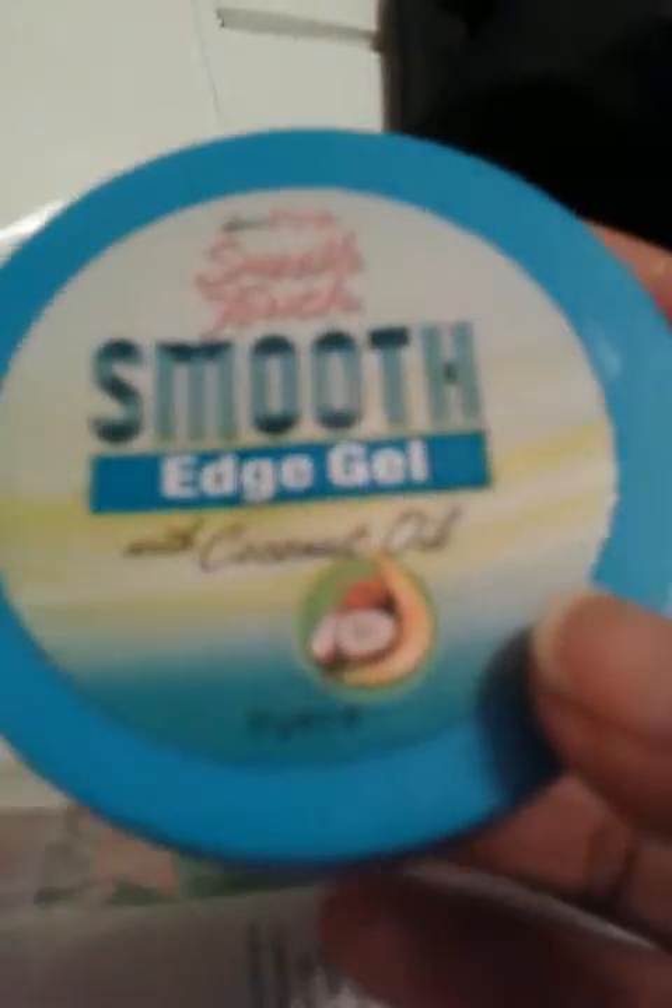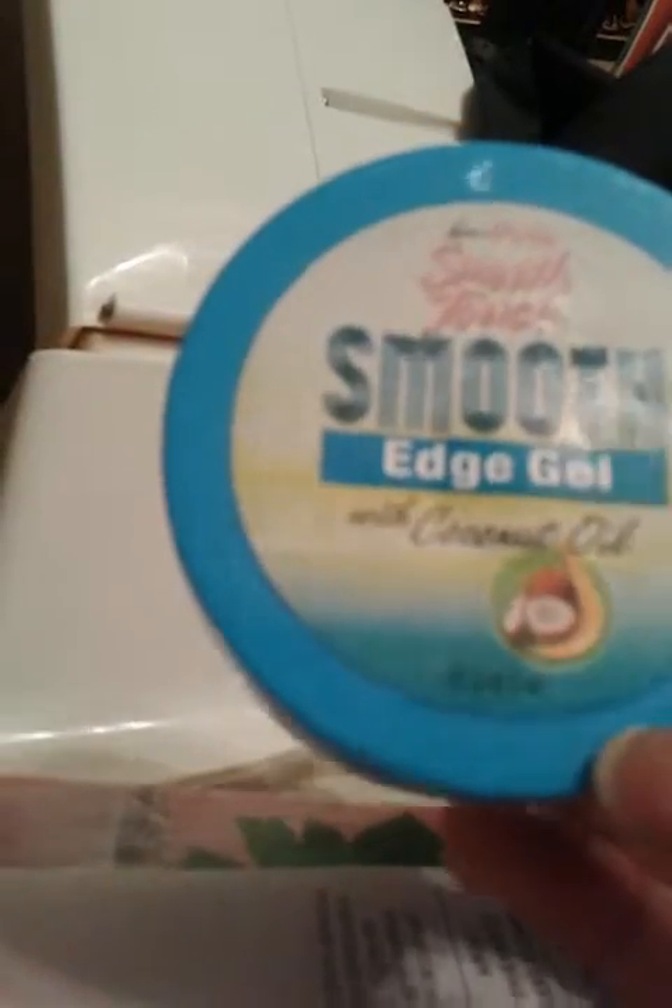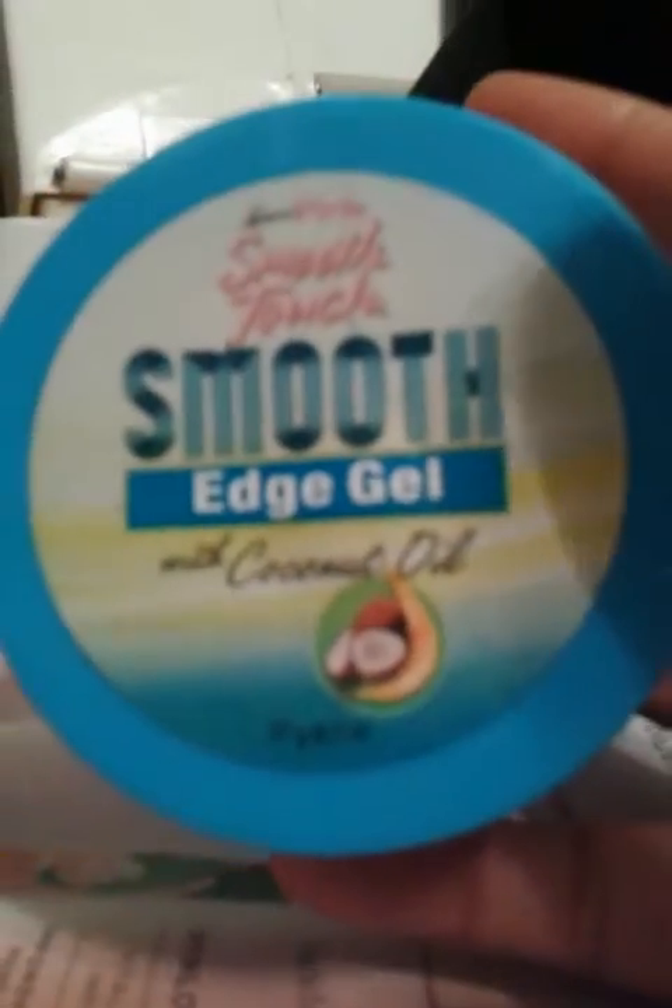Next, this is a smooth edge control with coconut oil. I did enjoy this — it slicked your hair down real good. This was a new one that I tried and I will always purchase it.